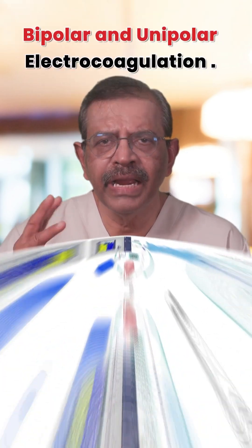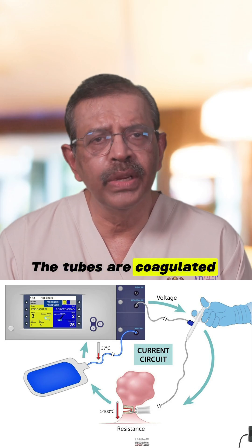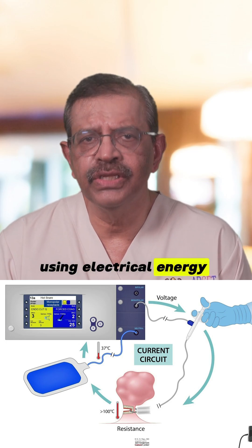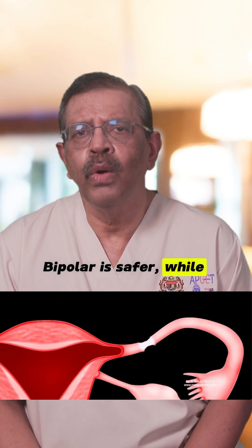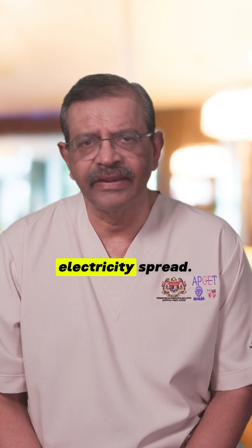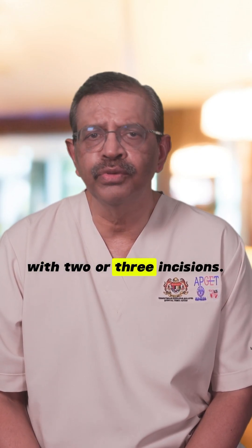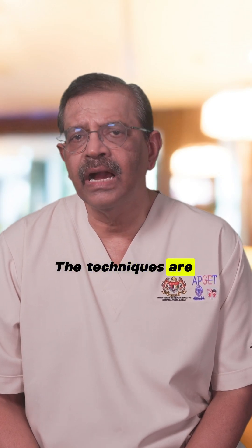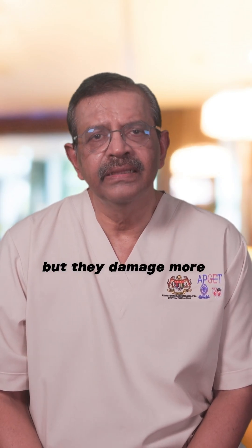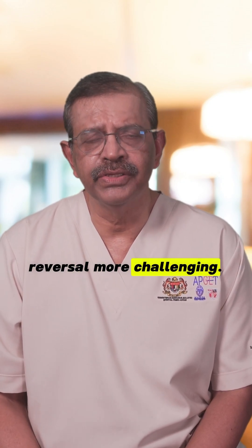Number 3: Bipolar and unipolar electrocoagulation. The tubes are coagulated using electrical energy, with or without transection. Bipolar is safer, while unipolar may cause more tissue damage due to lateral electricity spread. Both can be performed with two or three incisions. The techniques are cost-effective and easy to perform, but they damage more tissue, making tubal reversal more challenging.